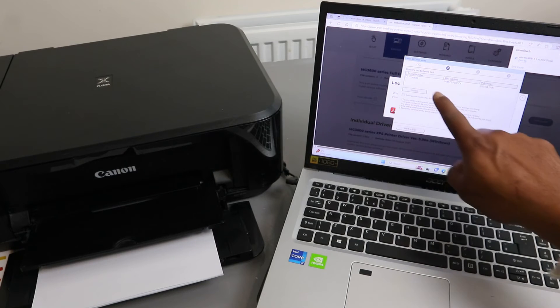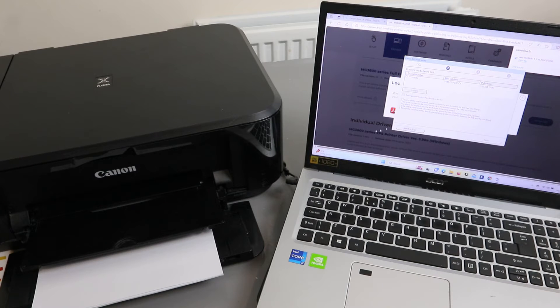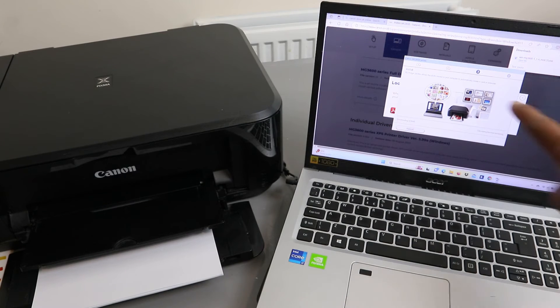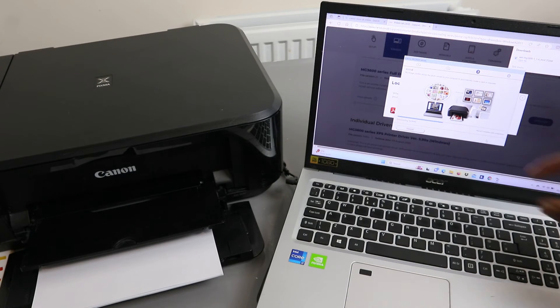The printer is found. You can see the serial number — select the serial number and click Next. You can see the Canon MG3600; install the Image Guide and utility. It is now installing.